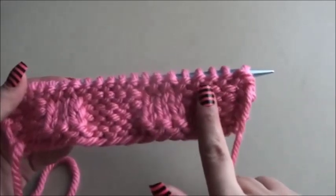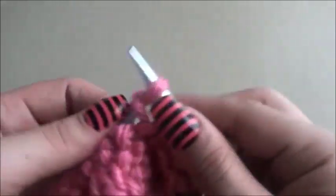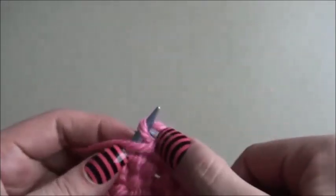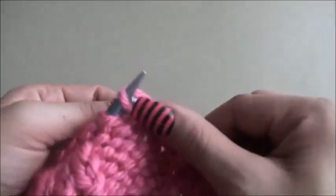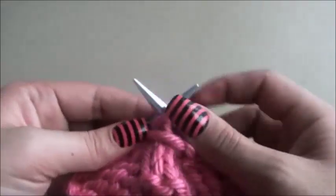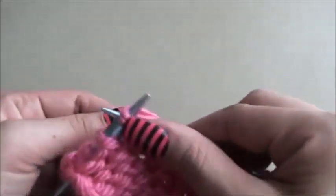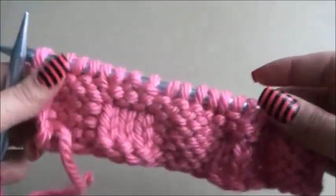Row six: we will knit the first five stitches, and purl three, knit five, knit five, knit five.